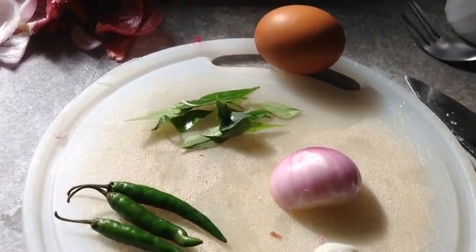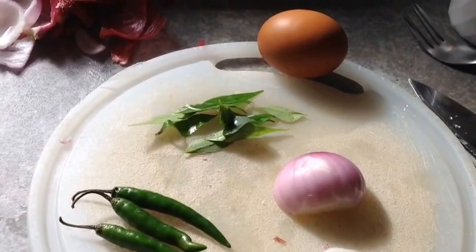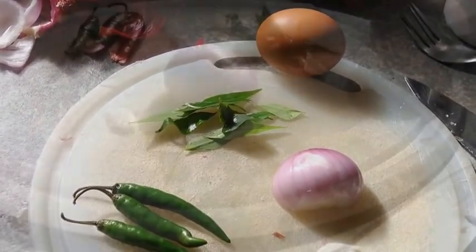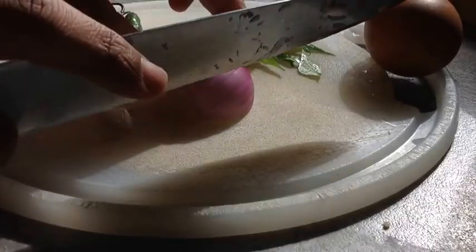As you can see, there are three ingredients. You'll require some onion, some curry leaves and green chilli. Obviously, one egg.